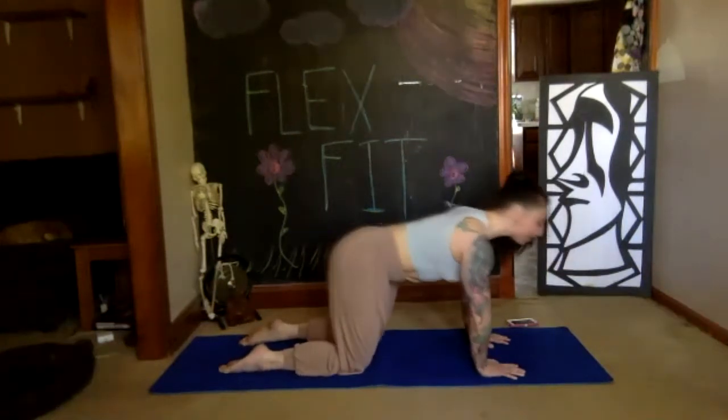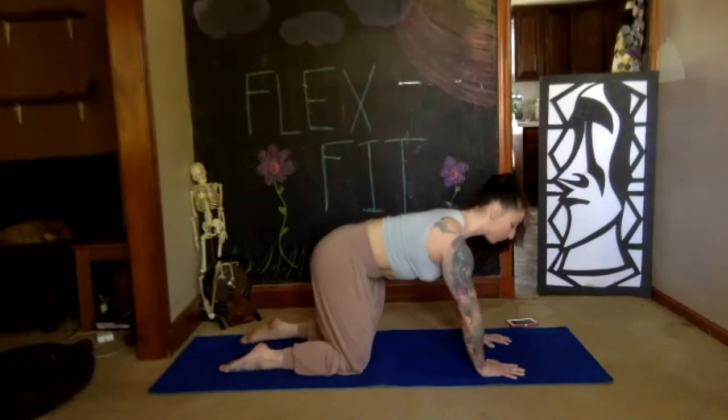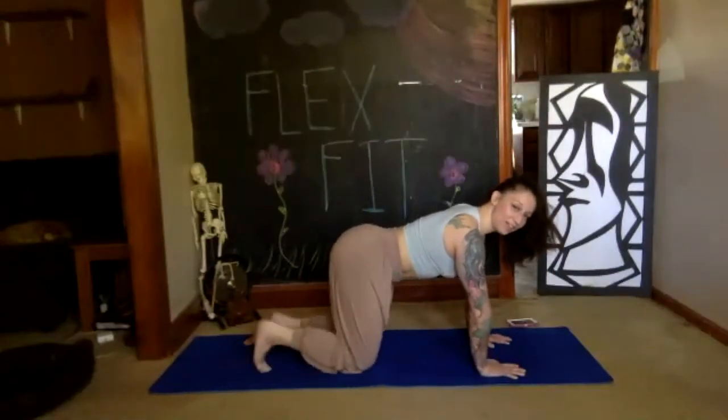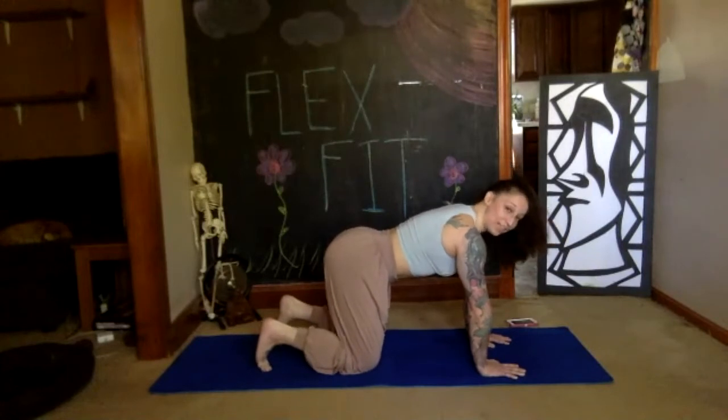Reverse your circles. Stopping here — tuck your toes back under, take a deep breath in, exhale your way back into downward dog.